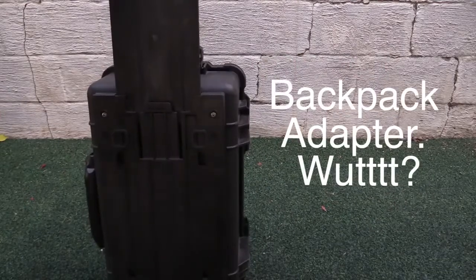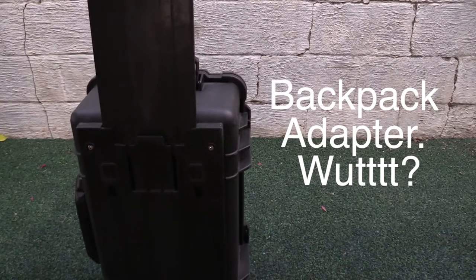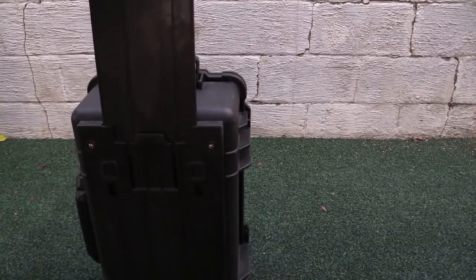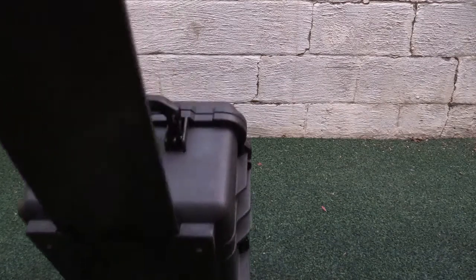They also have an adapter that goes onto the back so you can make it a backpack — I'll link it down below. I checked it out and it's kind of uncomfortable, especially with all this weight on your back, so you may or may not want to get it. That depends on you.